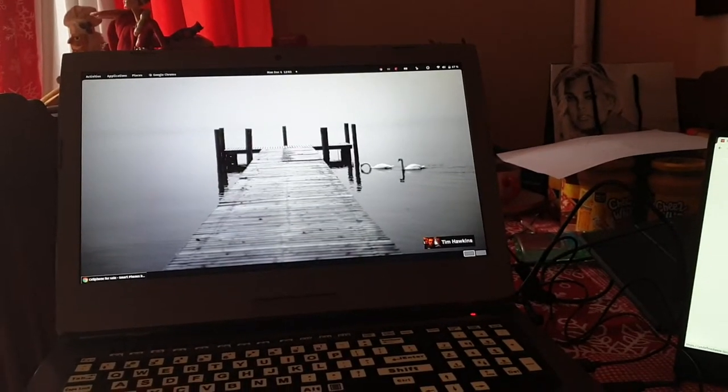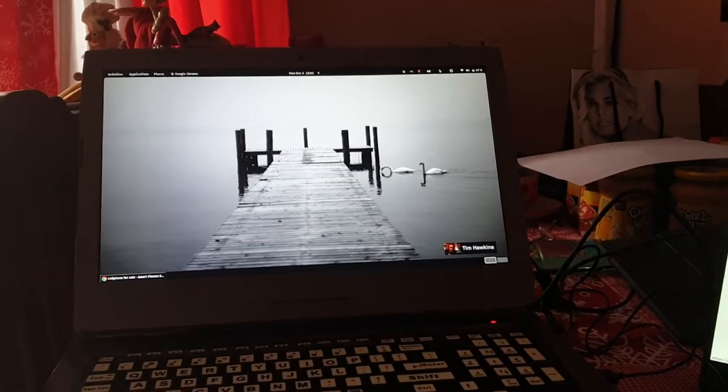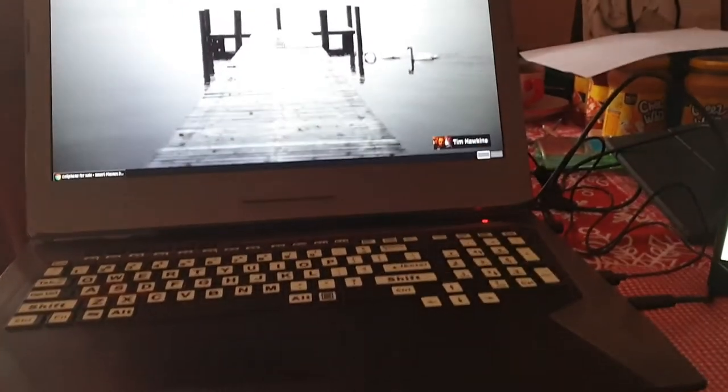Here's a quick video of Fedora 35 working with the ViewSonic monitor. My cranky old laptop here is running F35.